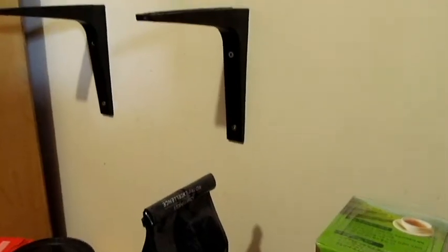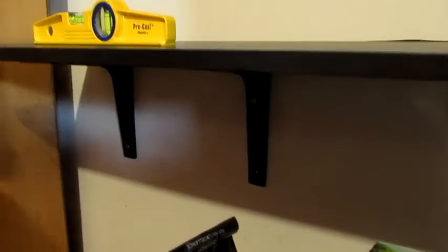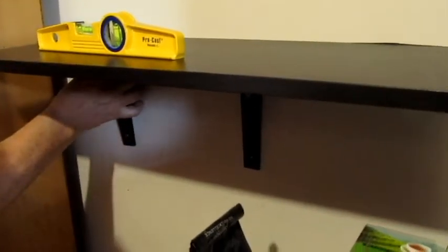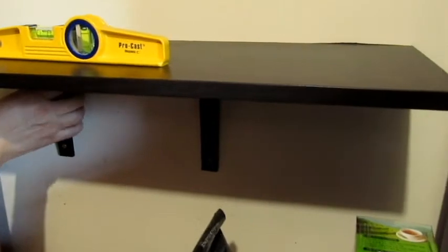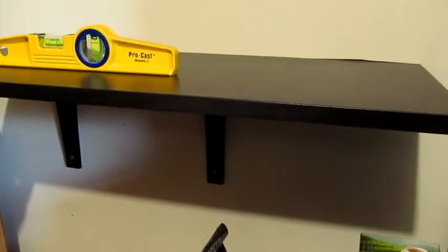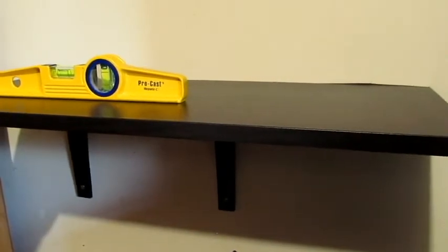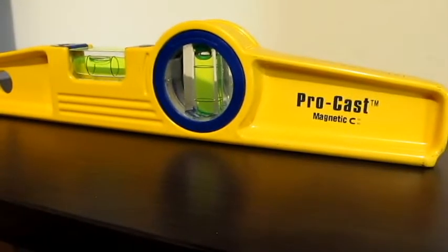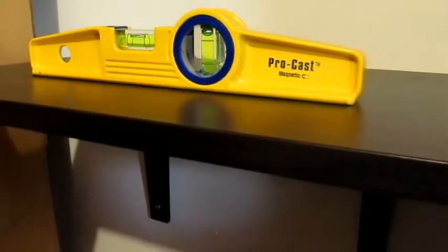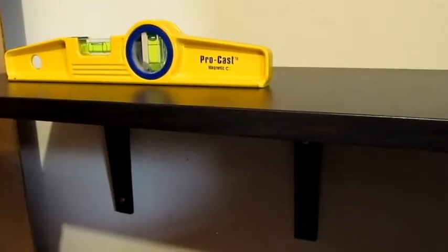So then I'm going to put the shelf back on. Interestingly enough — why is it down? That's strange, it is slightly down. Look at that — isn't that interesting? Well, I can always put something in between there, a spacer.